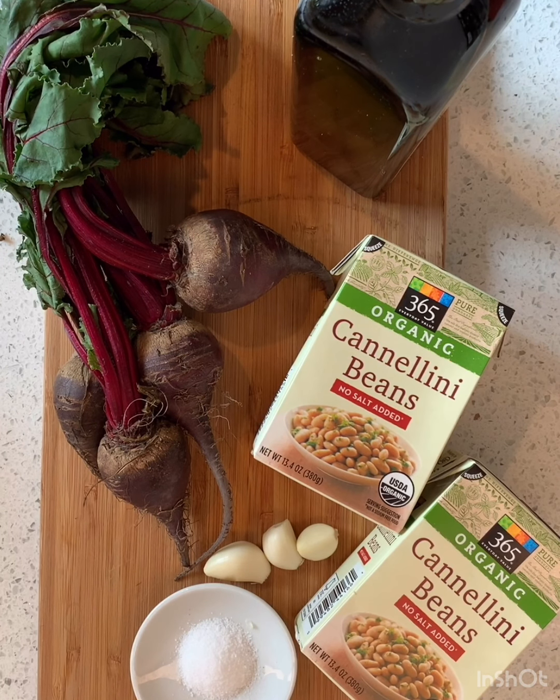Welcome back, friends. Today on Cooking with Coach M, we are going to learn how to make beet hummus. Beet hummus is so fantastic because it is the most vibrantly beautiful color that you've ever seen.